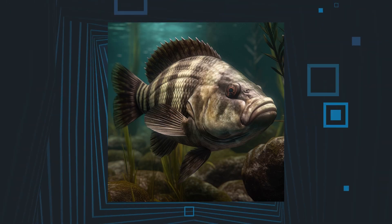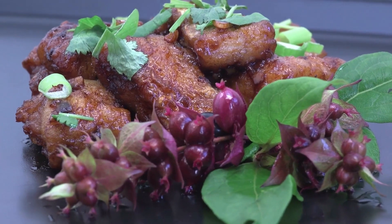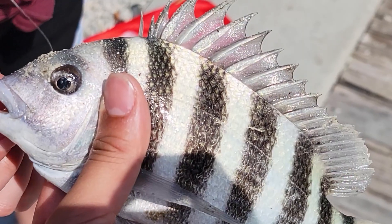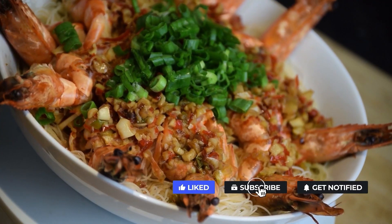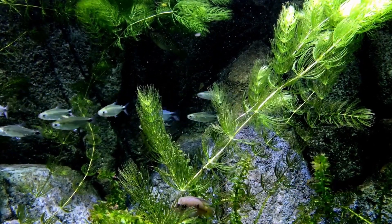Sheep's head fish are admired by food connoisseurs for their fine white flesh and mild palatable taste, although it's challenging to clean and cook the fish due to its heavy scales and strong spines. While it may not be the first fish on your preferred seafood menu, it is certainly one of the most interesting marine creatures out there.